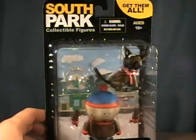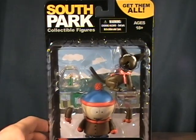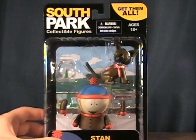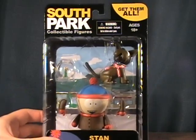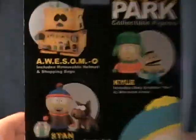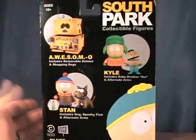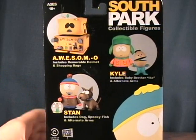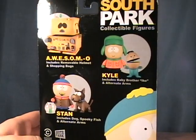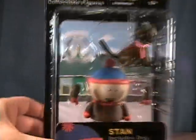I went into Toys R Us and asked if they had any of these. One thing I didn't know you could do is actually order them in-store — he took me back to the computer and found each individual figure. The cool thing is they ship for free, so if you're ordering them online you have to pay shipping, but they shipped it to my house for free, which is pretty cool.